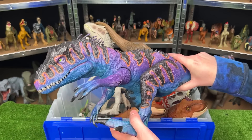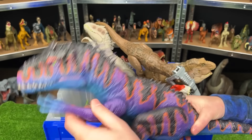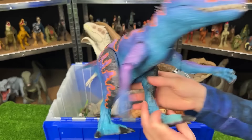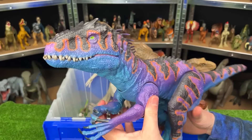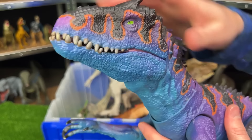I believe this figure is the Destroy and Devour Indominus Rex, but you'll notice that it has some custom coloring. So this definitely does not look like your typical Indominus Rex. And this figure really pops out on my display shelves — my favorite part being those green eyes right there.